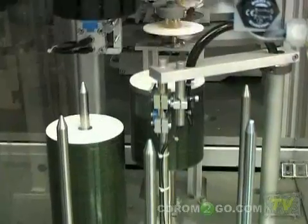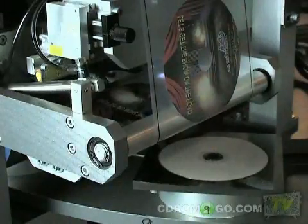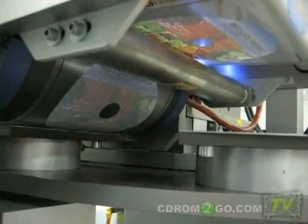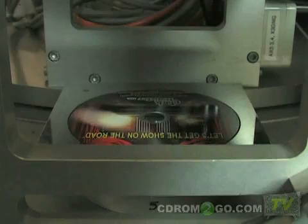Once the discs have been burned, they are moved to our special PhotoPro printing process. PhotoPro is state-of-the-art disc printing that produces vibrant, high-quality results. The process begins when the artwork is reverse-printed onto transfer film using an electrostatic process. Once the films are printed, they are then transferred directly to the disc surface using heat and pressure. The images are a permanent part of the smooth, high-gloss disc surface.